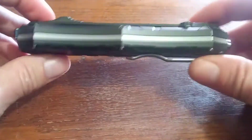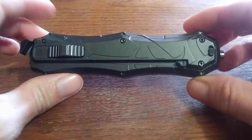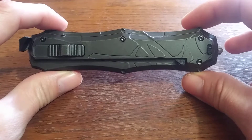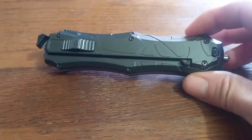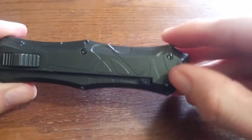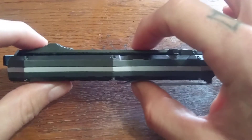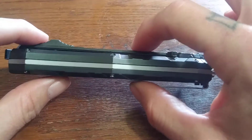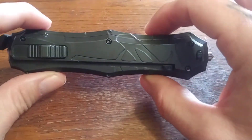I picked this up off the internet — Blade Play — for about 40 bucks. I wanted to get an automatic but didn't have a couple hundred bucks to spend on a Benchmade or Microtech, Ravencrest, all those guys. If you're looking to pick up a nice automatic, I would go with one of those. They do have a new model out this year where the handle is thinner, which I will probably be picking up soon.